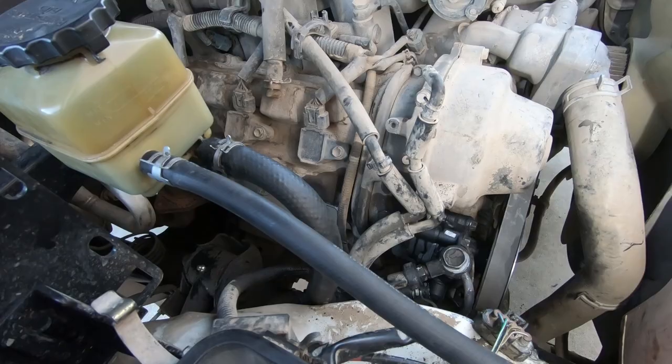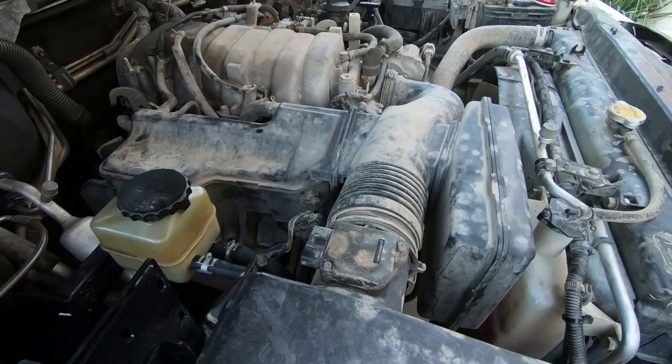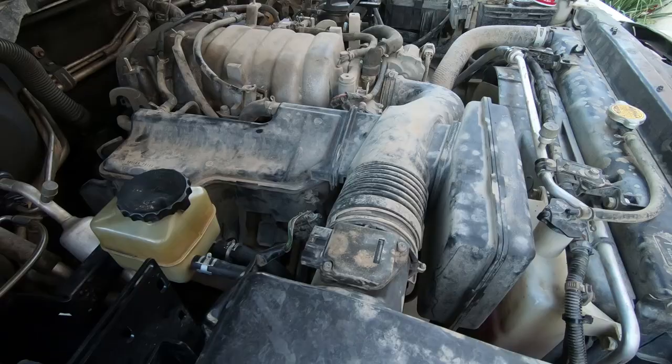Now I have to hook up the vacuum lines and the air box. Make sure all four vacuum lines are hooked back up. We also need to plug in the mass airflow sensor — don't forget that, or else your car won't run right.